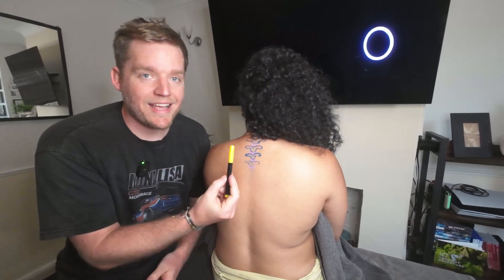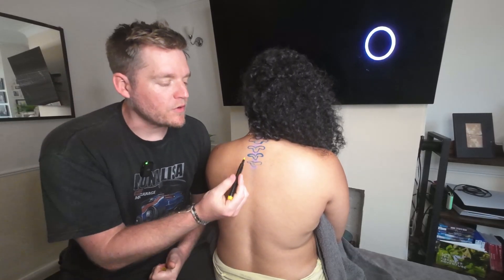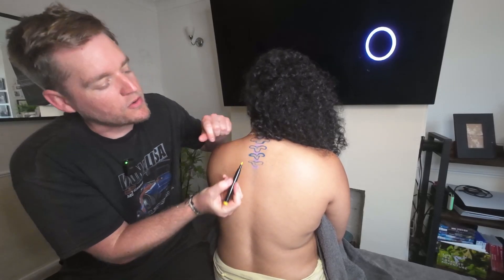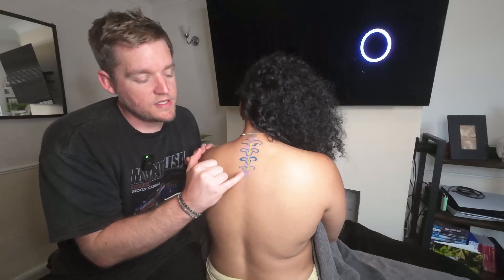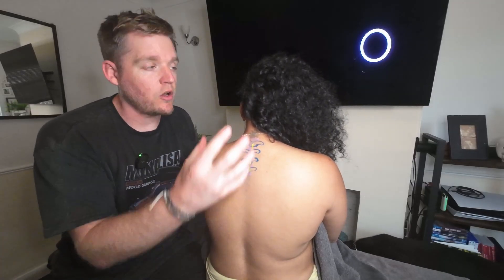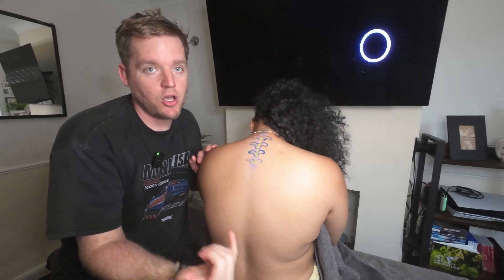We're going to start looking at some of the ligaments on the spine now. The first one is the posterior longitudinal ligament, which actually connects all of these spinous processes together. What this is going to do is prevent excessive flexion to protect the client — so when that spine goes into flexion, it prevents any injuries from occurring.